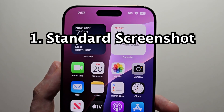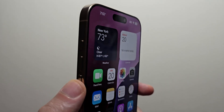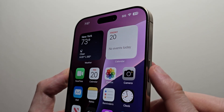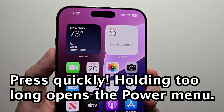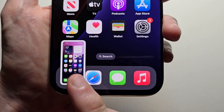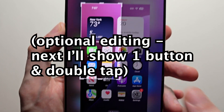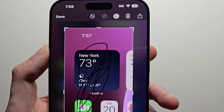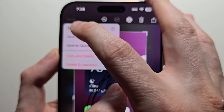The main way to take a screenshot is to hold two buttons — hold both the volume up and also the side button, just press them quickly. If you want, you can press on it and from here you can edit it, for example crop it or draw on it. Then when you're done just press done and save to photos.